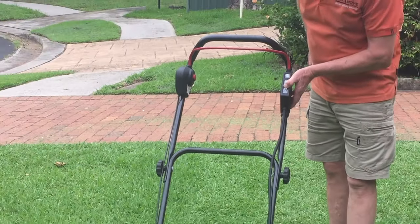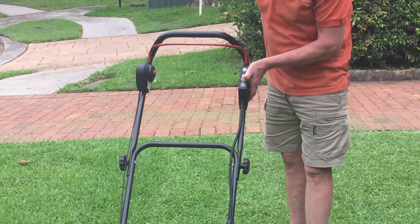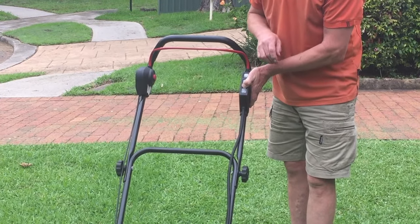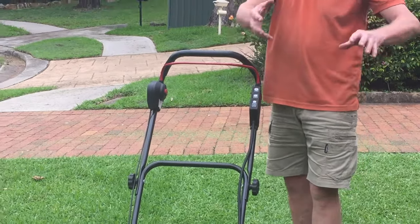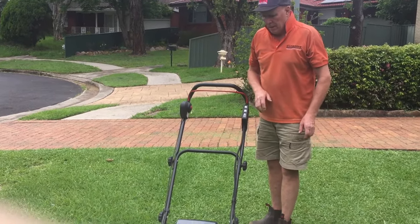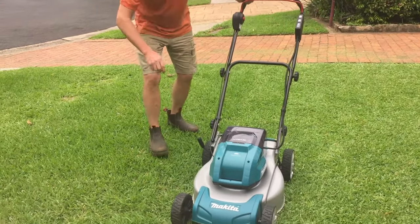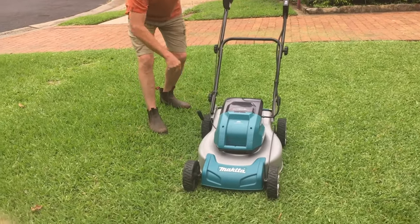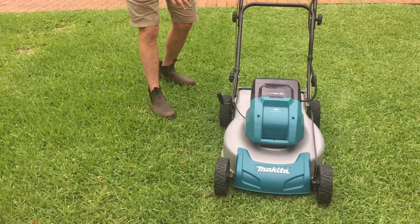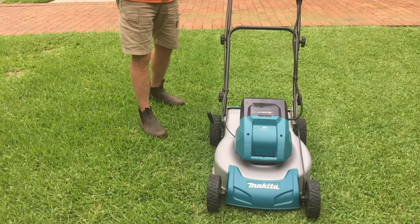I can also see how much charge I've got left in the batteries without taking them out. I've pressed down now and I've got full charge in those batteries even though I've just done my backyard and I'm halfway through my front yard. The mower also has ten height adjustment settings — I tend to keep it somewhere between five, six and seven, and I'm cutting buffalo grass as you can see.